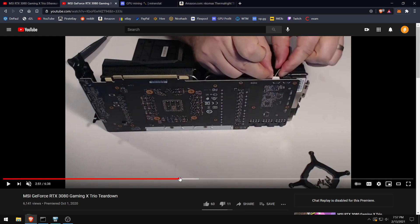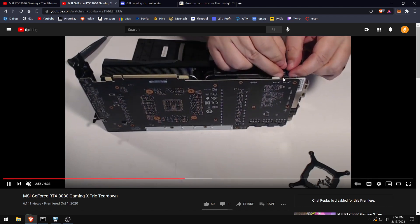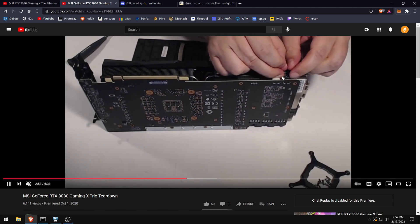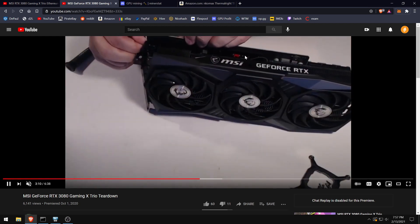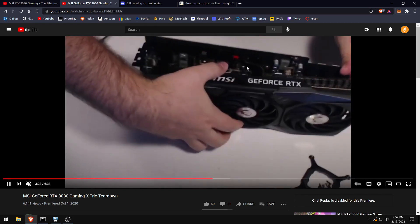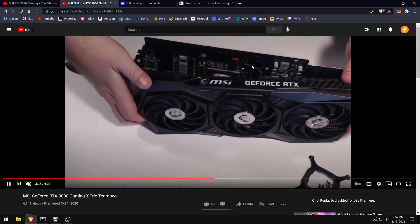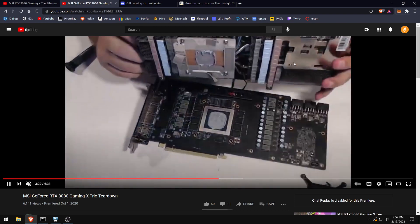Once you pull it out, take off the fan connectors. This is very important: you do not want to rip the wires out of their housing — that will break your fan and you'd probably have to order a replacement, which is a huge hassle. Never pull by the wires; pull by the little tabs, like he's doing with his fingernails. You don't need to unplug the other connectors because you can just open it from the other side.